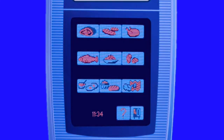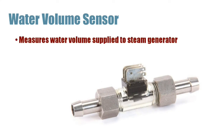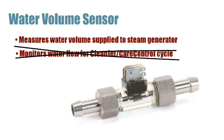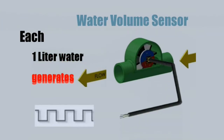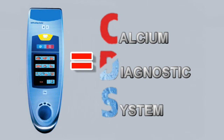In this video, we'll use the SCC for our demonstration. CDS operation begins with the water volume sensor. It measures water volume supplied to the steam generator, and it monitors water flow for the clean jet and care control cycle. For each one liter of water that flows through it, it generates 1,000 digital pulses. During a fill cycle, the total number of pulses are recorded by the oven's computer. This function within the oven's programming is called the Calcium Diagnostic System, or CDS.